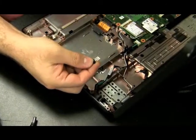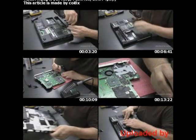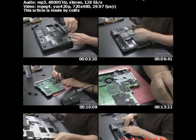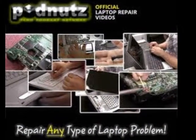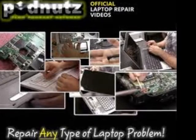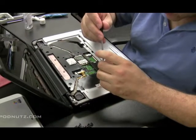Receive the same high level of PodNuts quality as Steve releases the long-awaited laptop repair video collection. Some of the videos in this collection are how to replace a motherboard, how to replace an LCD screen, what to do when the laptop keeps overheating or keeps shutting down, and where to buy all the parts.